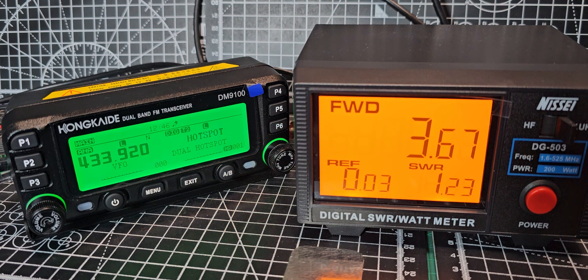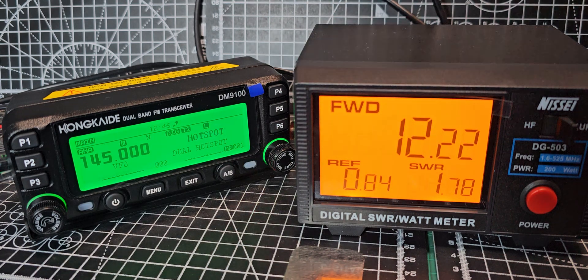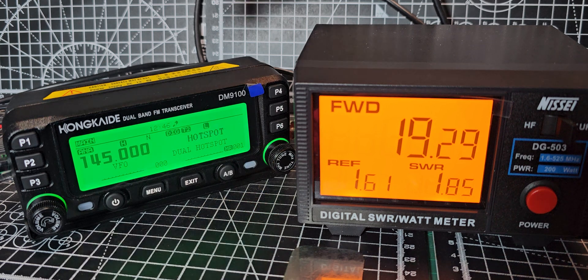Now let's try VHF. We're in VFO mode, just typing on the microphone keypad. M0FXV test on low power — nearly 6 watts. Medium power: 12 and a bit. High: 20 watts. Isn't that interesting — it's higher on UHF than VHF.